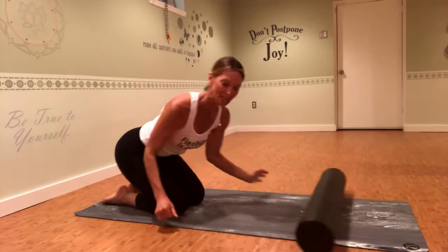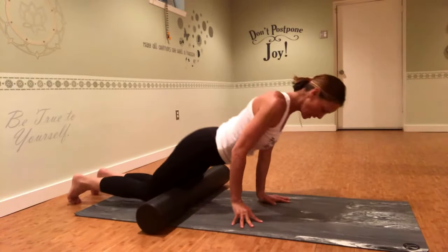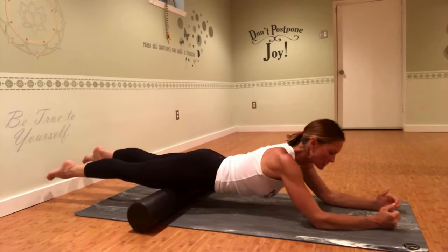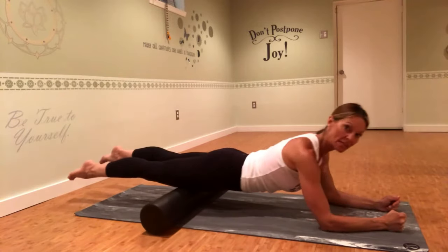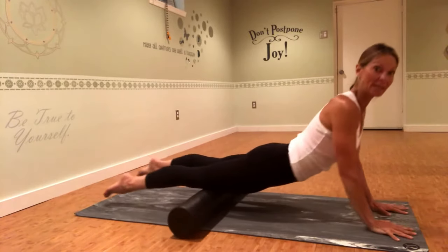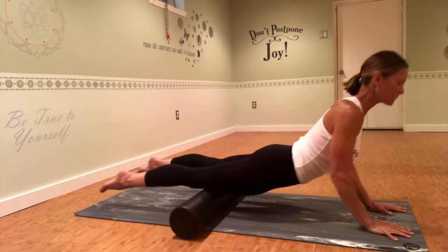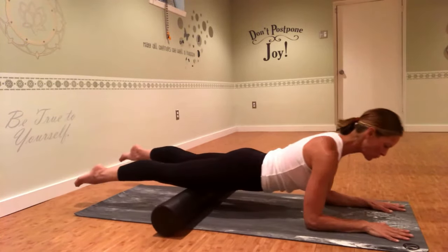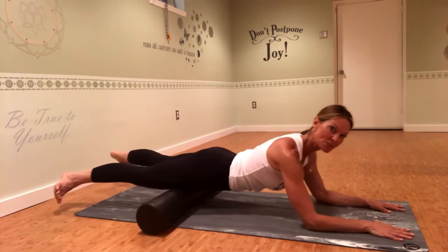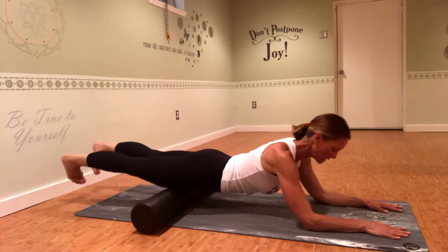Now we're going to do interval training — different from the intervals you're used to. Come all the way down so the roller is on your quads and on your forearms. Roll kind of towards your hips and then towards your kneecap — you don't want to roll on the kneecap, just the fleshy part of the leg, straight forward and back. You can also do this up on your hands to get a little backbend. What I want you to try is to stir the toes — rotate the toes out and then in — you'll be getting different parts of the quadriceps.